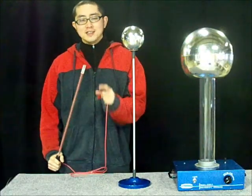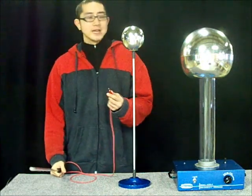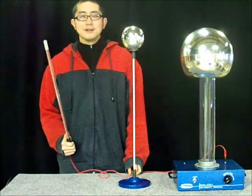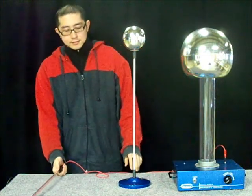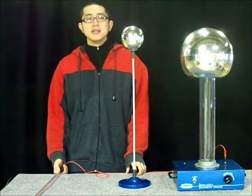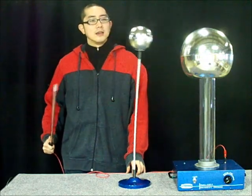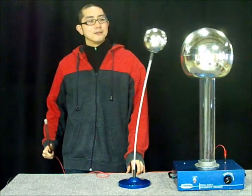This is our discharge wand. It has a pointy needle at the end. If we connect the banana jack to the ground terminal of the Van de Graaff generator, the wand will behave as a lightning rod. Now let's turn on the Van de Graaff. Nothing is happening to the bobblehead, but if we point the needle towards the bobblehead, it'll start to oscillate. And with the right distance, you can have the ball oscillate without stopping.